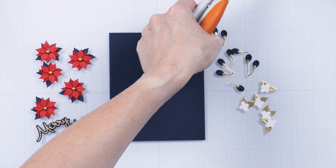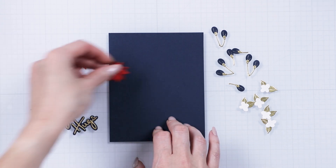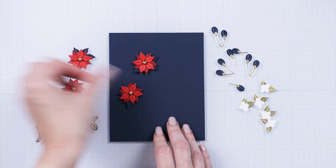Die cut and assemble images as shown. Next, cut the branches apart to create smaller elements for our card.